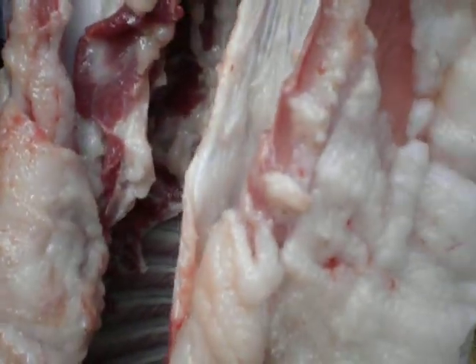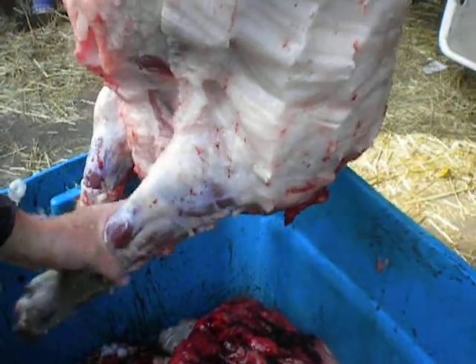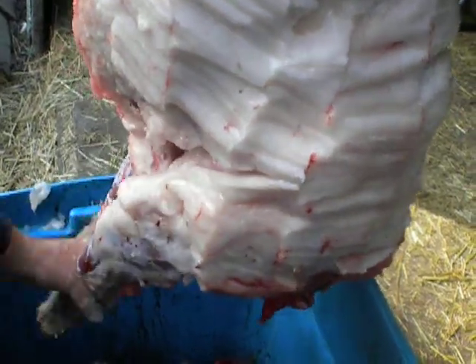There's the other tenderloin. Let's get the shoulder first, actually. Here's the shoulder — it's not got a joint like you'd think. There's just a blade right here and it's only stuck on the carcass by fat and muscle. You're looking for the edge of that and you work it — you can feel it working in there.